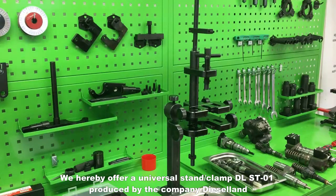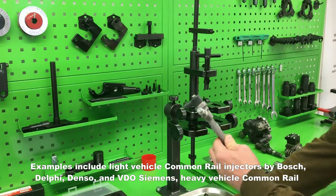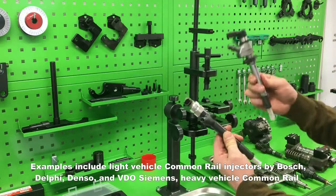We hereby offer a universal stand clamp DLST01 produced by the company Dieselland. The stand is intended for working with injectors of the common rail system and with unit injectors. Examples include light vehicle common rail injectors by Bosch, Delphi, Denso, and VDO Siemens.